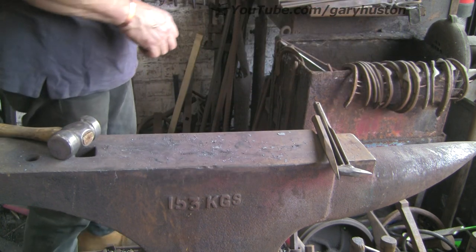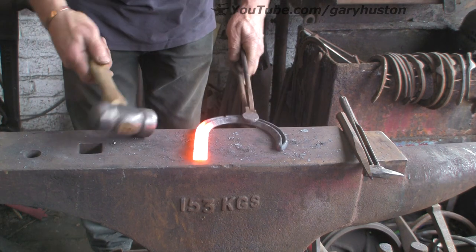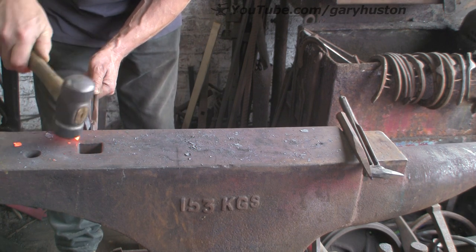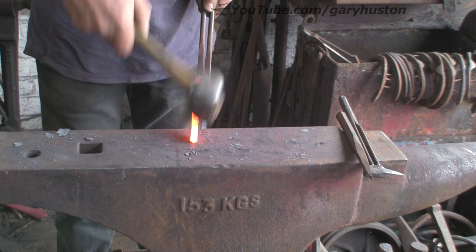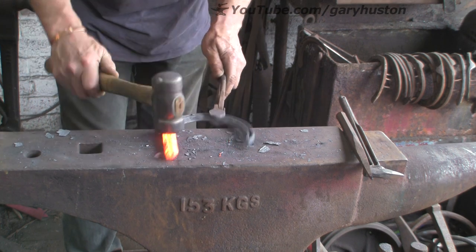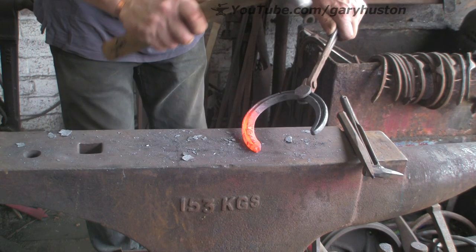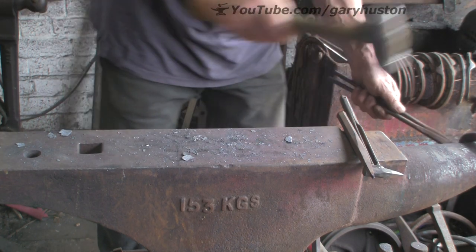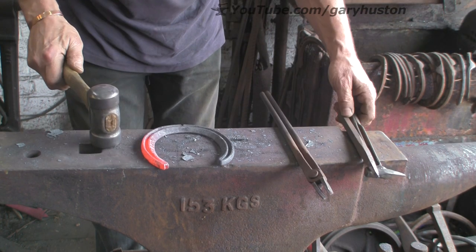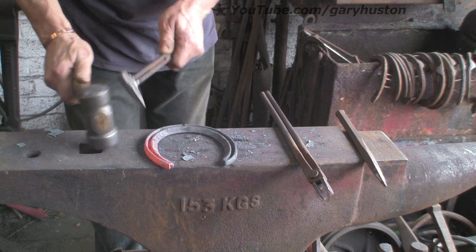There you go — nothing fancy. Just do the inside branch on this one again, lean it over a little bit, just tap that in and do your heel. That one's twisted again. Just straighten that out because it keeps trying to twist — once it starts, if you don't get it straight it will be a bugger to get out. You want to get the twist out as soon as possible.